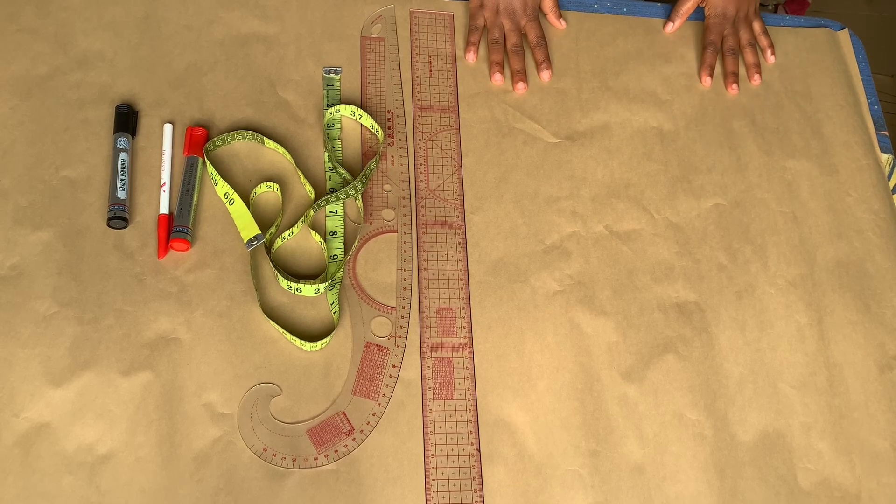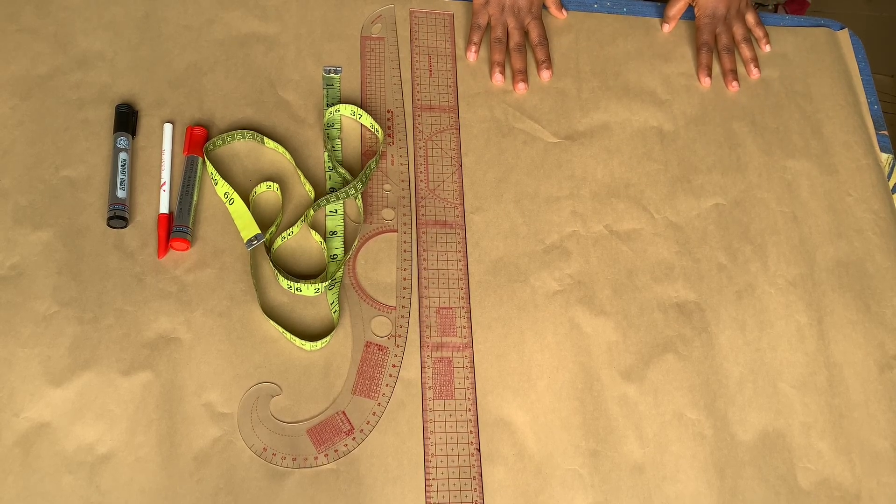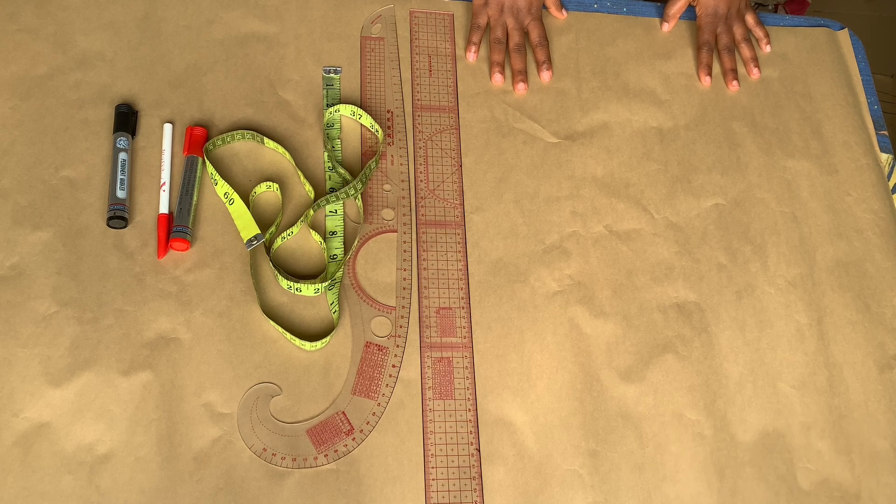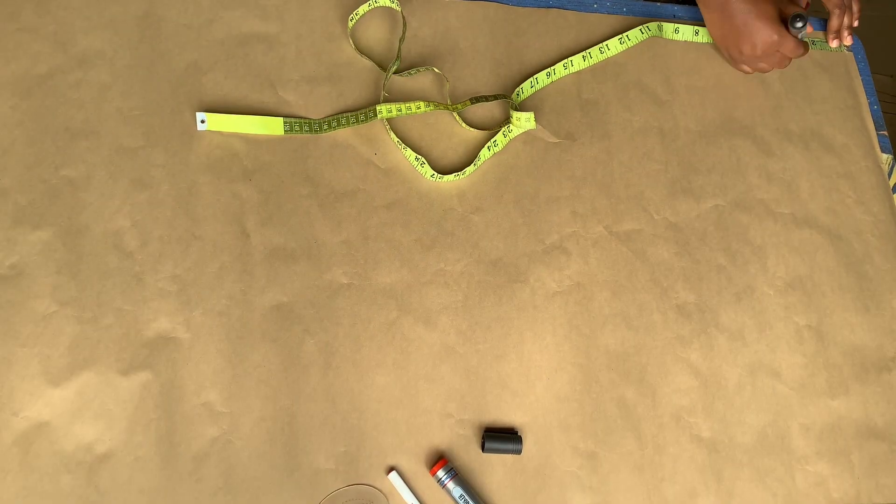Hey guys, welcome back to my YouTube channel. In today's tutorial I'll be showing you how to draft a panstrosa. If this is something you're interested in, keep on watching. If you're new here, thank you for joining — please hit the subscribe button. If you're a returning subscriber, thank you so much. Alright, let's get started.